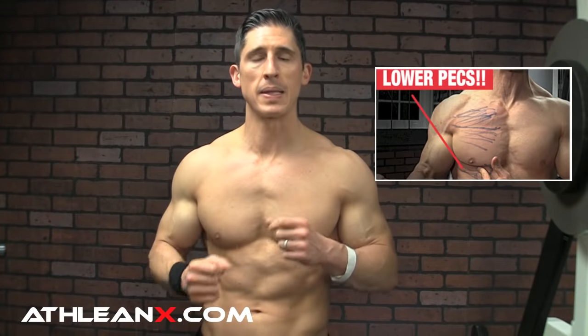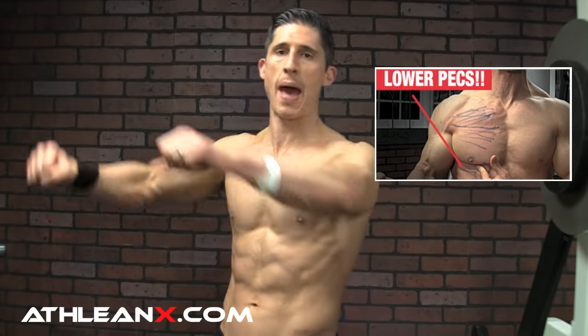The upper chest has the clavicular fibers that run in this direction. The middle chest or sternal fibers are going this way, and then the abdominal head runs down in this direction. The important thing is to understand what is happening with the upper arm in relation to the rest of your torso — that tells you the whole story. Even though the exercises may look completely different, it won't look different if you understand the positioning of the arms.